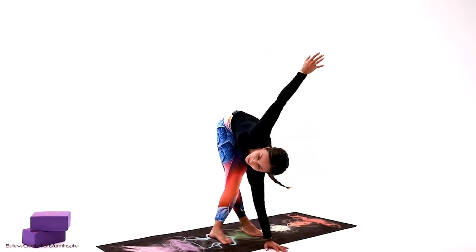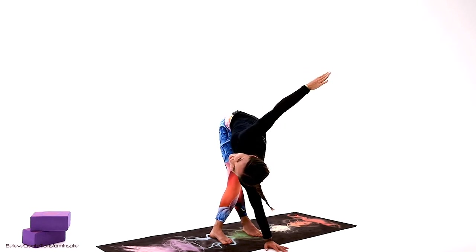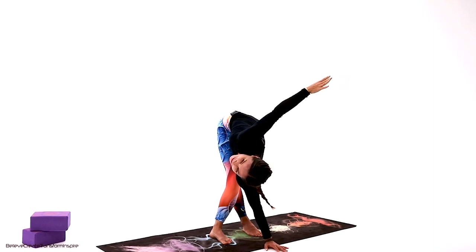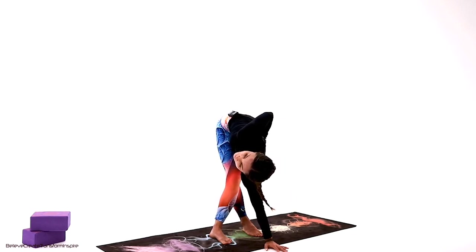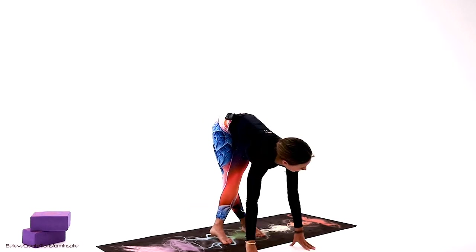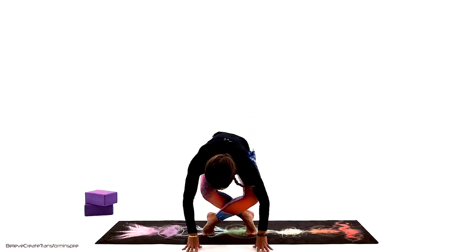We're going to take the right leg across the left — take the right hand and open it up over the left. Keep on breathing, just a few more breaths. Take it back behind the back if you can.